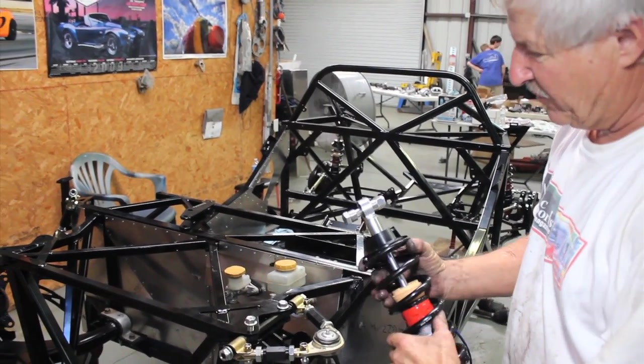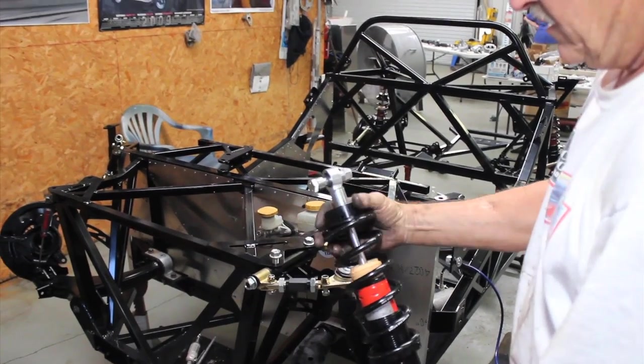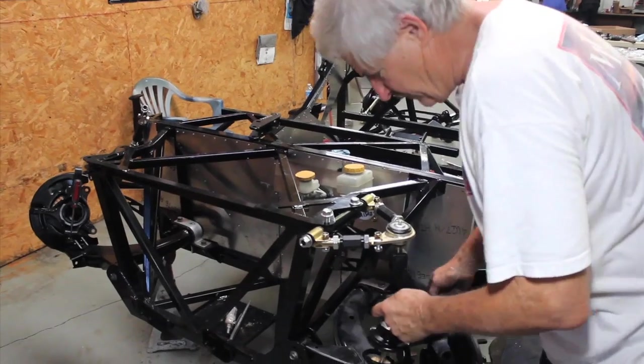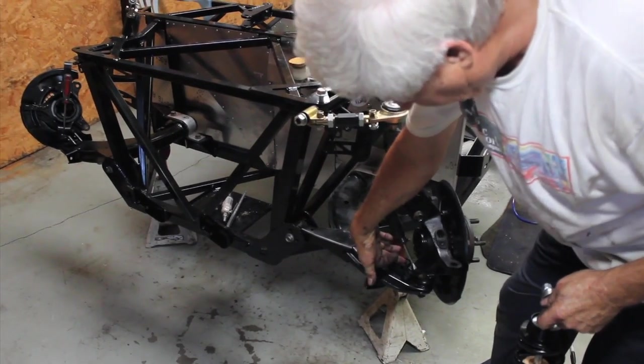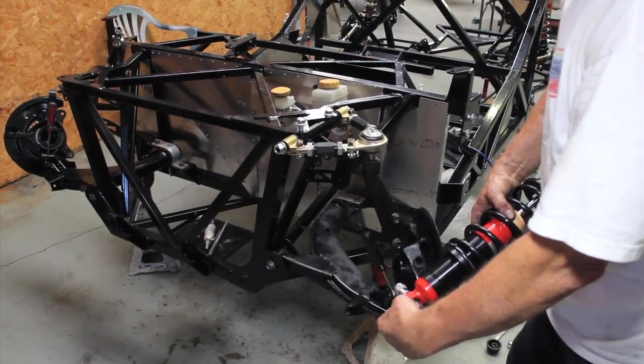Then we bring in our county shock — it's already been assembled. We have spacers here, and in our modified A-arm shock mount at the bottom with narrow spacers.